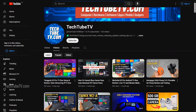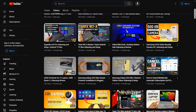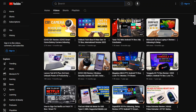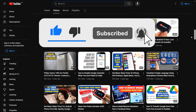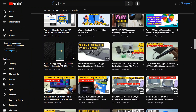That's all for this step-by-step guide and I hope this video has been useful for you. On TechTubeTV, I make easy-to-understand videos on technology-related topics. If you like my content, please consider clicking the Subscribe button to follow my future video uploads. Thank you for watching and I hope to see you soon.